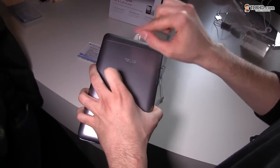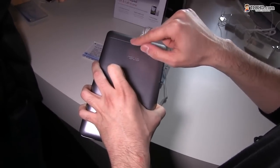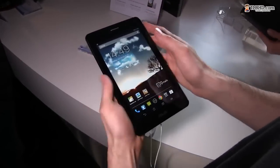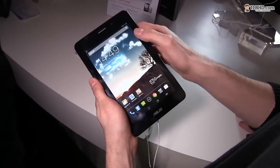There is another version that has a rear-facing camera — a 3 megapixel rear-facing camera — along with a 1.2 megapixel front-facing camera. This version only comes with a 1.2 megapixel front-facing camera here on top.